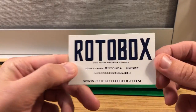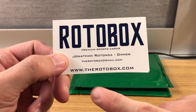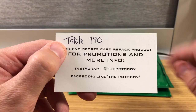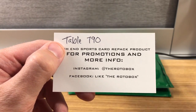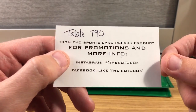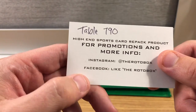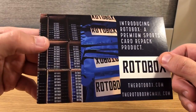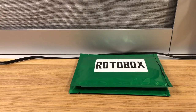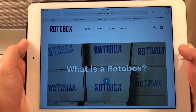Met Jonathan today — super cool dude. Check out rotobox.com. Their table at the Nationals is table 790, about two-thirds of the way back towards the back wall on one of the outer edges. They do have an Instagram and a Facebook group page. They sell cases and do baseball, basketball, and football — though I think they specialize in baseball based on talking to them.